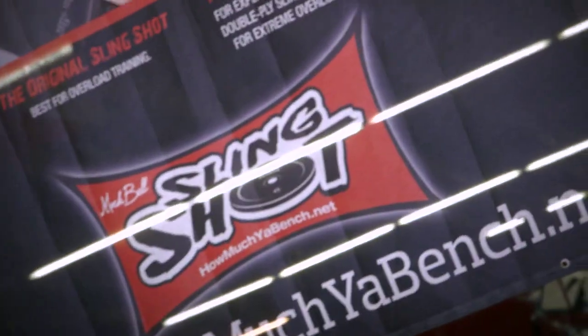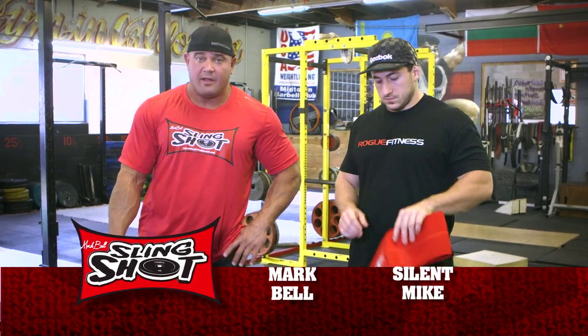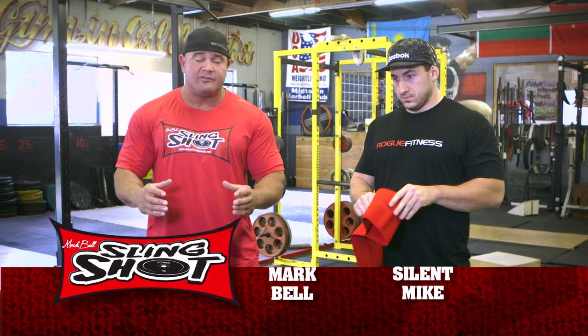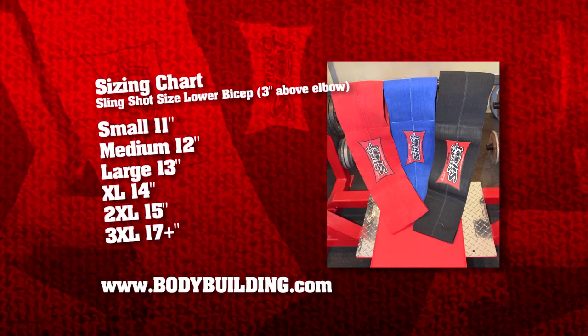I'm here with my boy Silent Mike, who is going to demo a push-up for us. The Slingshot is really easy to put on and really easy to use — you simply slide it up your arms. There are several different sizes, so you want to make sure you get the correct size. There's a sizing chart at HowMuchYouBench.net — make sure you examine that before you purchase one so you get one that fits you properly.